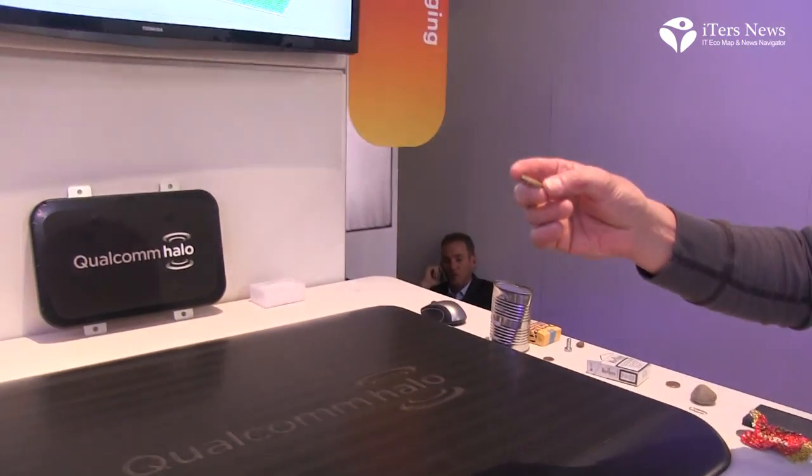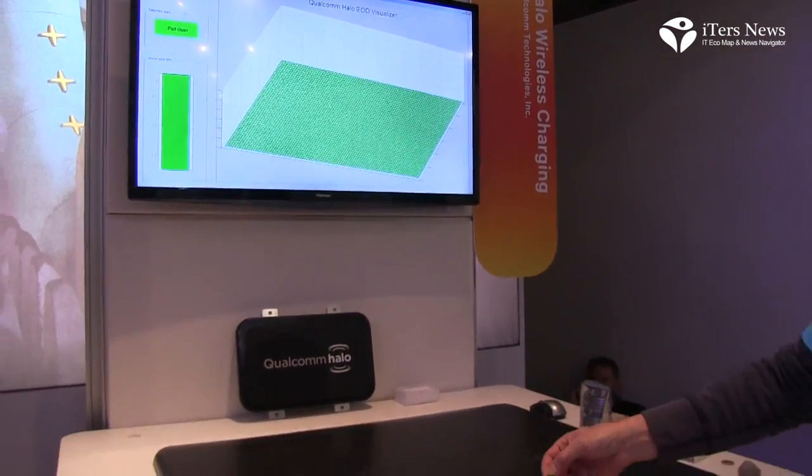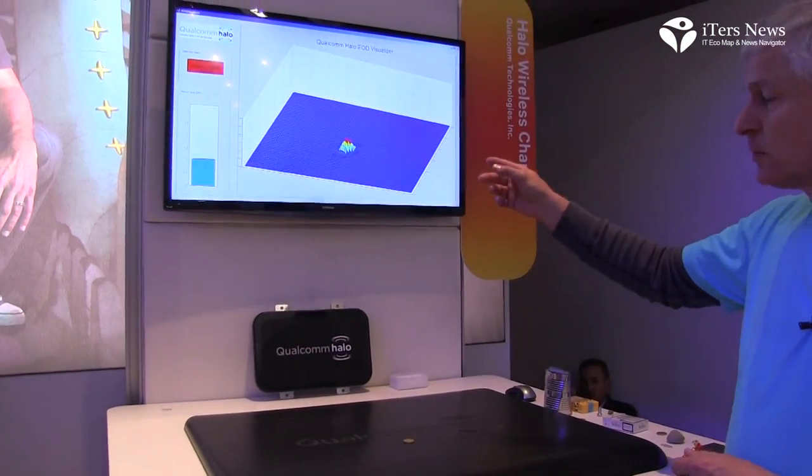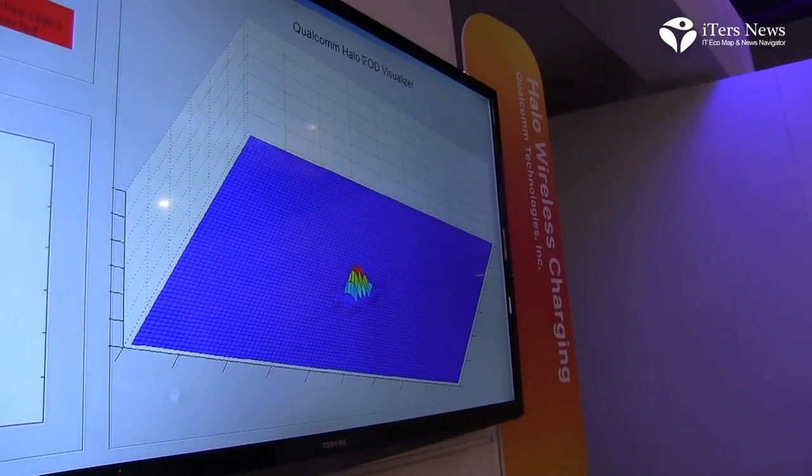What happens is that we detect — as you can see on the screen here — when the coin goes on the pad, we detect it on the screen, we take the metallic object and we can turn the system off instantly.